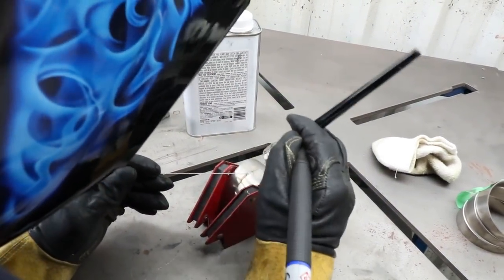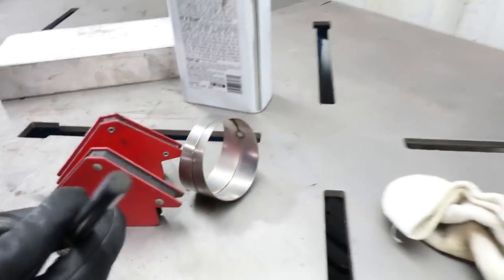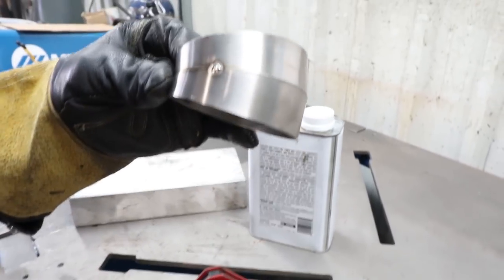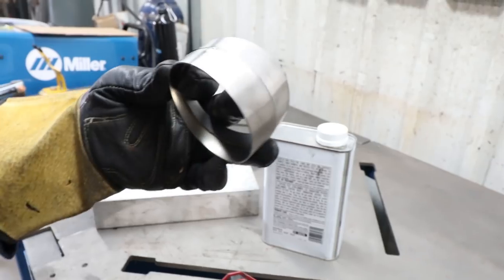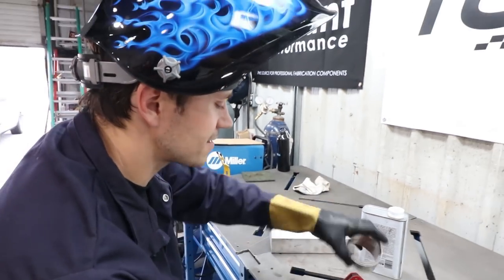I did it! Look at that — looks pretty good. Not bad! You didn't blow a hole through it anyway. It's actually not that difficult.